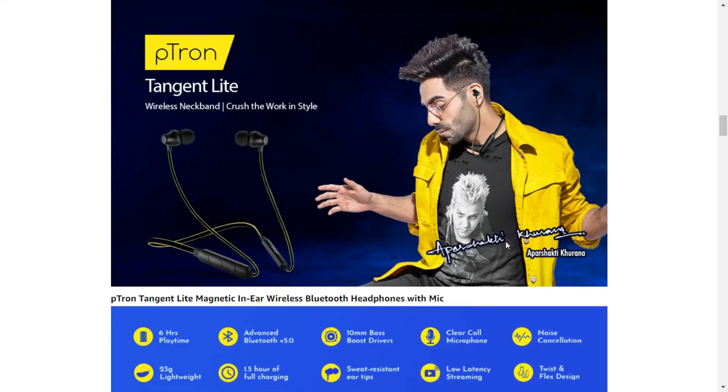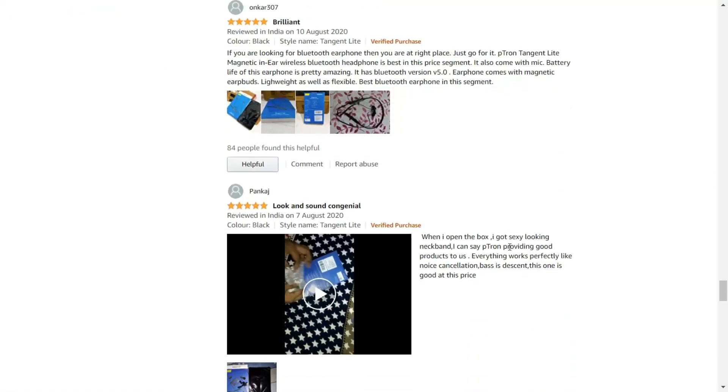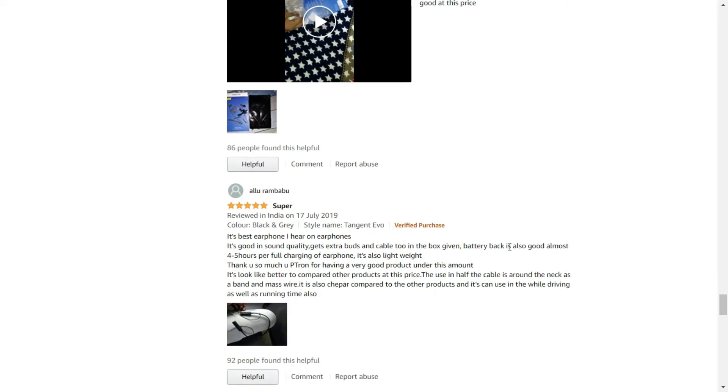You can see this wireless headset — the Petron Tangent Light — is a great low-budget option. There is a discount offer in the description below — click on it to purchase. They also offer a neckband, true wireless headphone, and wired headset at various budget ranges. Check the Amazon reviews — it has a 5-star rating and it's really good. Click subscribe, and thank you for watching this video.